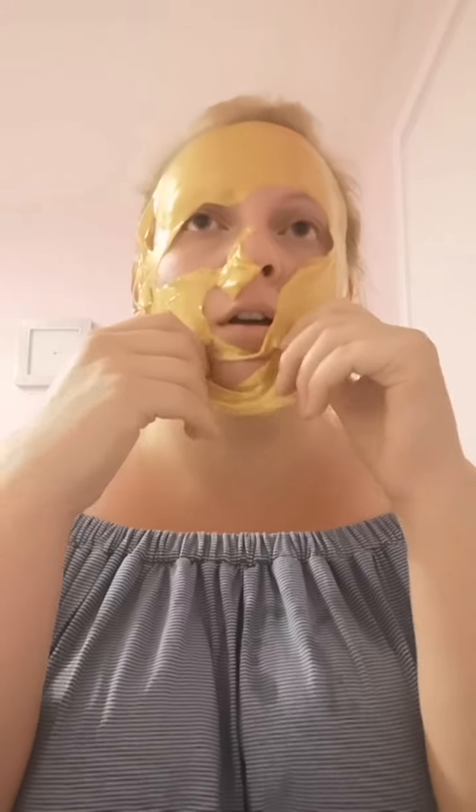Oh look, it's ripped — oh my god. My honest opinion is that it's not very good; it's actually ripped straight away. So basically it's just slid off my face and ripped.